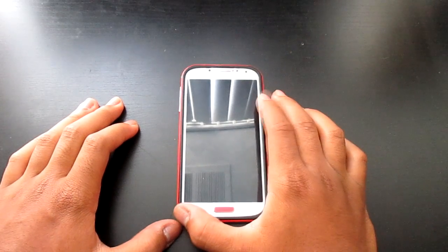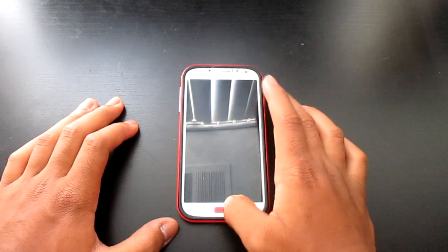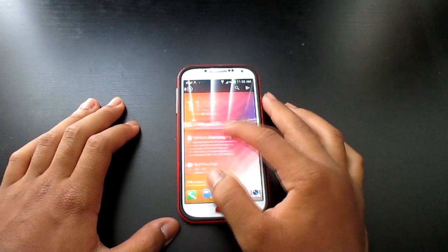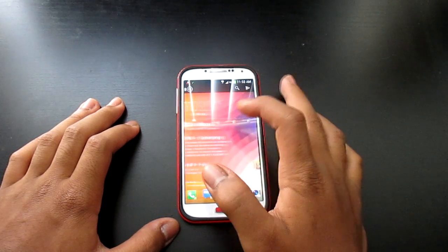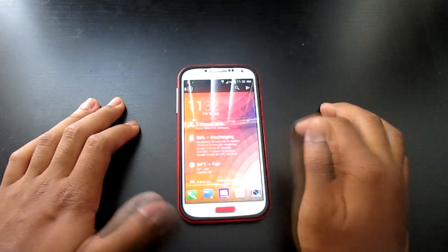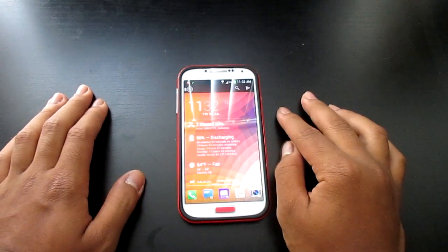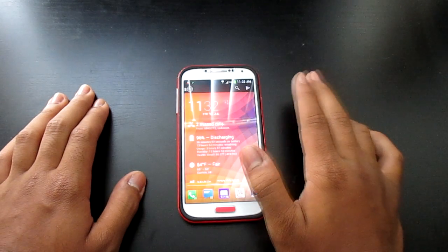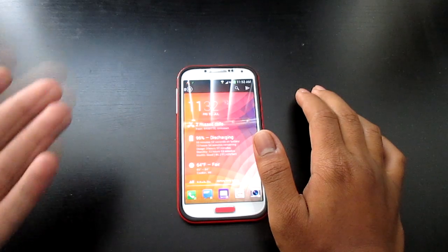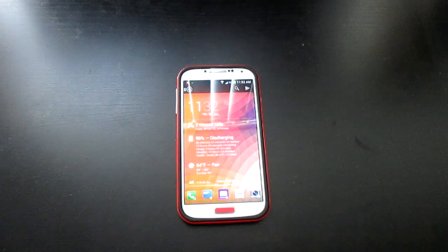This only works on the AT&T model unfortunately. So if you guys have Sprint, Verizon, T-Mobile, I don't think this is going to work. I've only tried this on my AT&T model. This means you don't have to pay that $20 a month for tethering — AT&T will never know, so it's a pretty good thing.